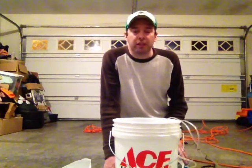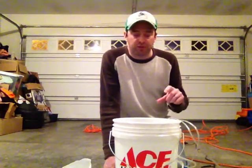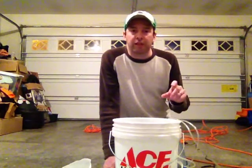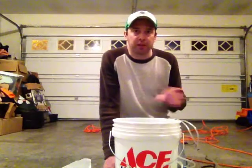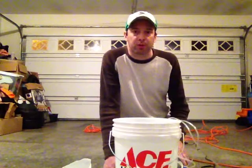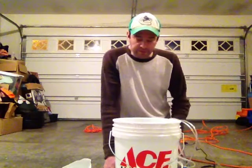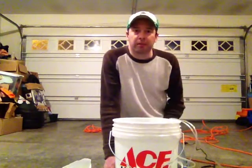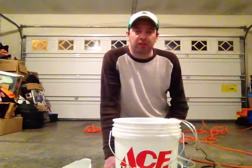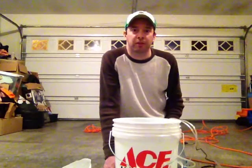If you do have chloramine in your water, you'll need to get those drops at the pet store — the same ones you'd use to dechlorinate a fish tank. It's completely harmless, it works great; just dump them in and it'll get rid of the chloramine. So I'm going to have to break this up into multiple segments — this will be part one. Definitely check out part two and we'll continue on with the compost tea brewer.